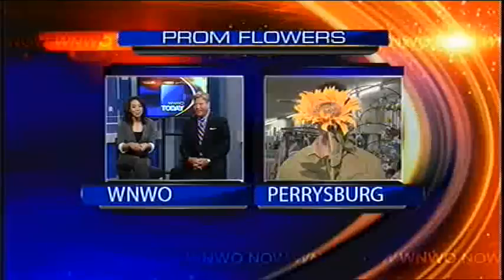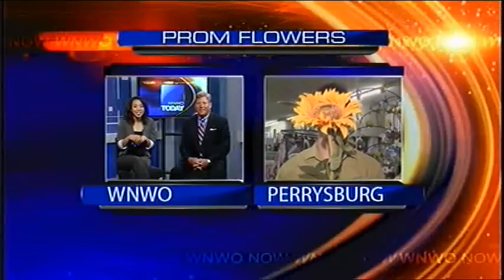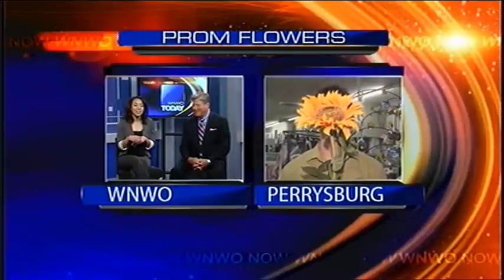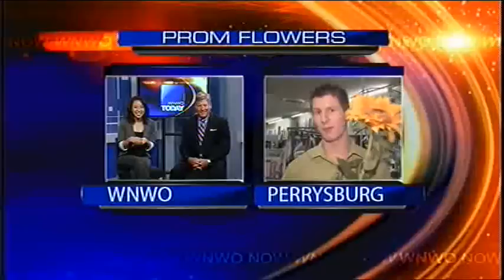We need to send it over to Joe Galli this morning, who is talking all things flowers for the occasion of prom. Joe Galli, can't really see you, but good morning. Good morning, Chyna.